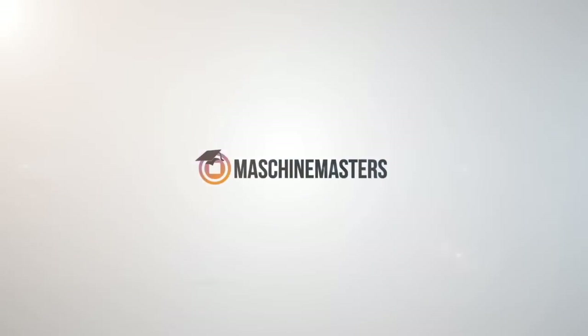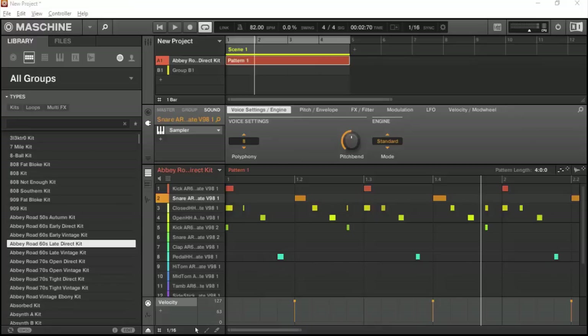Yo, what's going on everybody? This is your man James Jackson here, Machinemasters.com, here with a really quick tip and tutorial for the new Machine 2.5.6 update.